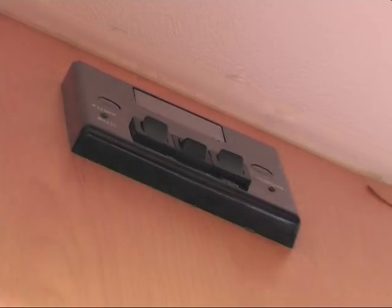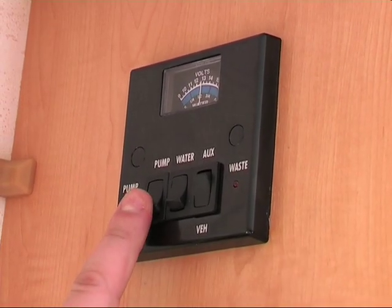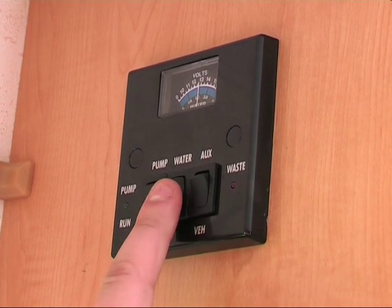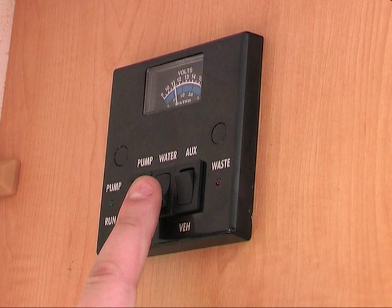There are three switches on the control panel. These are the pump switch on the left — when this is on, the pump will provide water to the taps and shower. In the middle is the water switch, which when depressed, the water level in the fresh water tank will be shown by the gauge above.